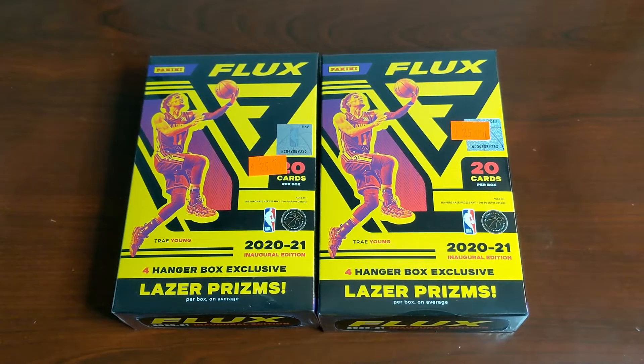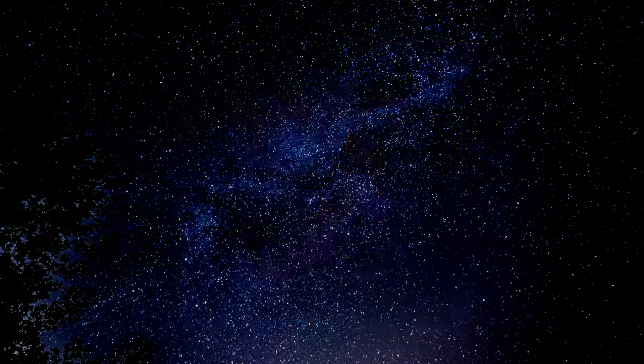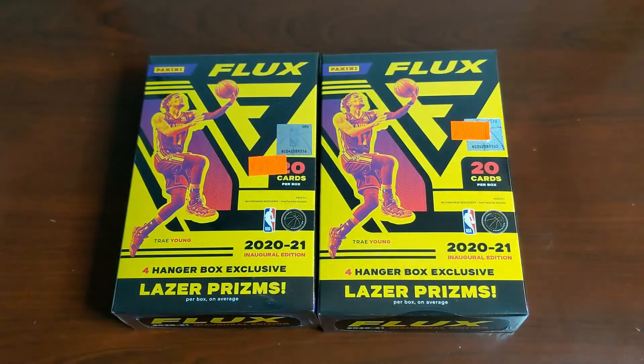What's going on everybody? My name is Jake and today we've got sports cards again. It's Jake back at you with another quick basketball rip here — another retail rip.